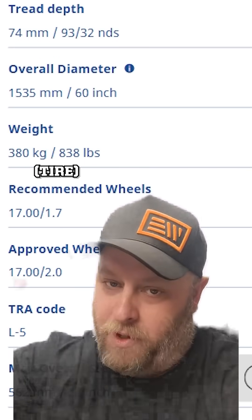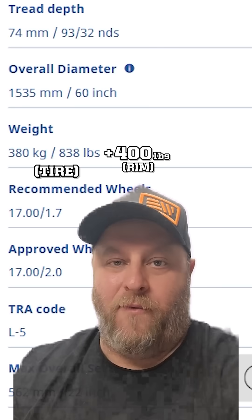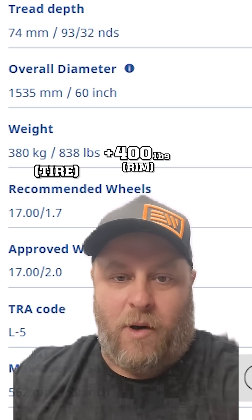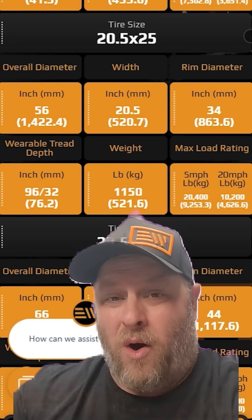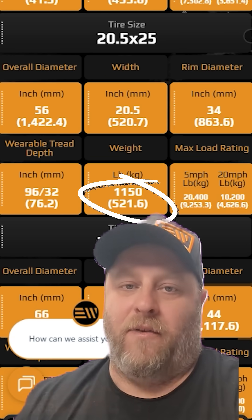Now that's just for the tire only — the rubber. If I add the rim, the rim is going to weigh somewhere around 300 to 400 pounds. So if I take 838 and add 400 pounds, I get about 1,250 pounds. Our 20.5-25 wheel loader tire comes in at 1,150 pounds.